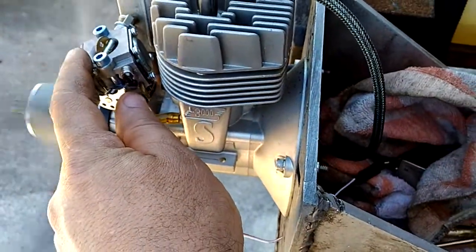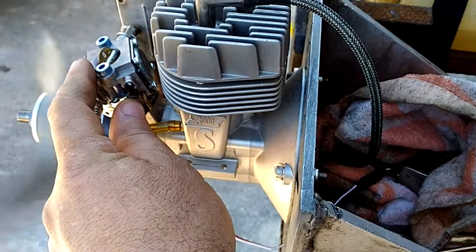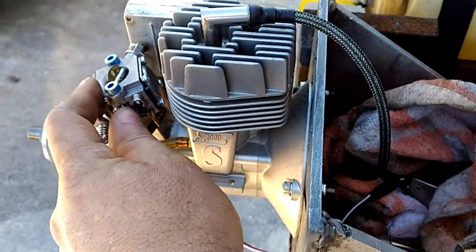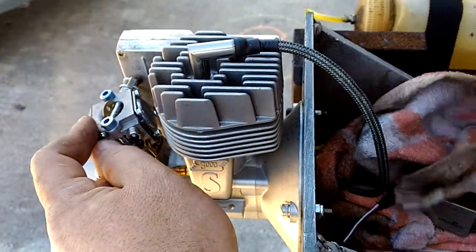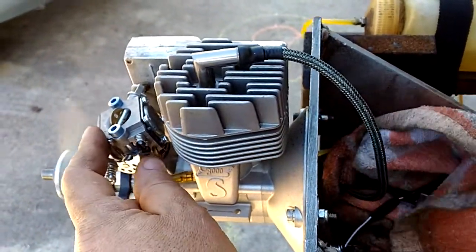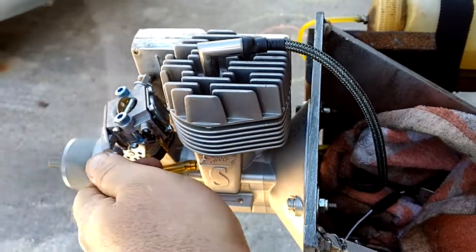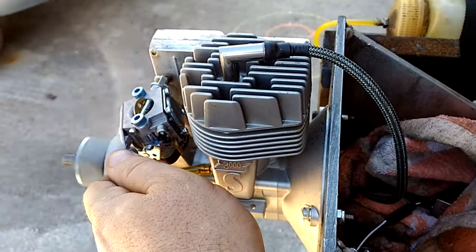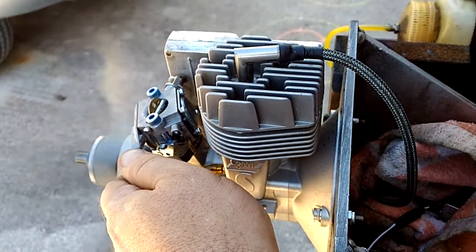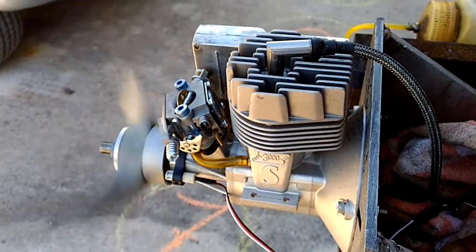Now that it's running this low, I think it will be a risk if you do a fast throttle. I think that this should be the RPM where it could run pretty beautiful.